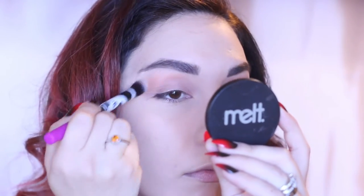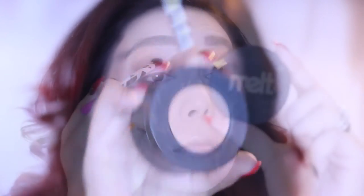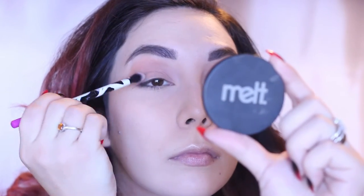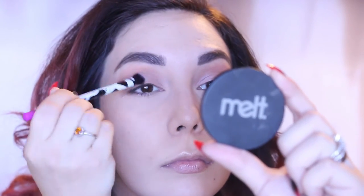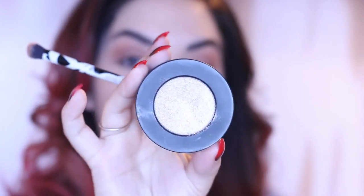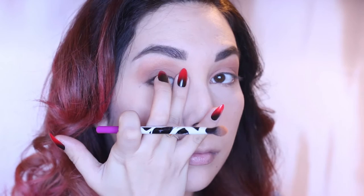Contouring is extremely important when you are filming in black and white because otherwise you're going to look completely flat. So you really want to define all of those areas in your face. Next, I'm taking Blur from that same Melt Stack and adding it to the lid. Then I'm going to take Harsh Stone White from the Gun Metal Stack and add it to the inner corners of my lids with just my finger.